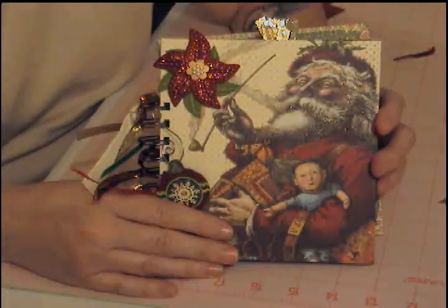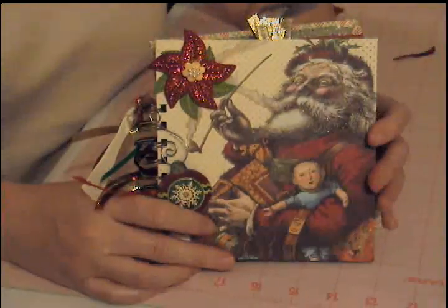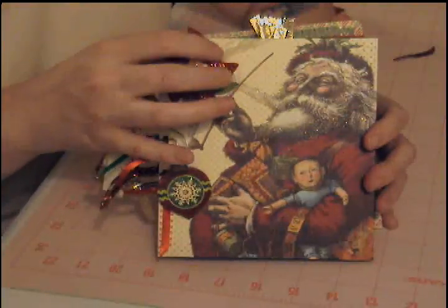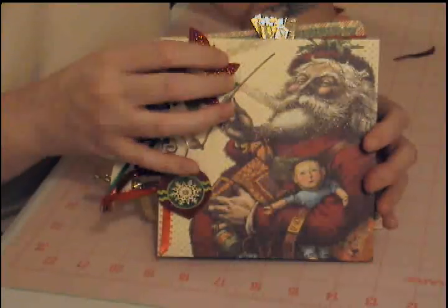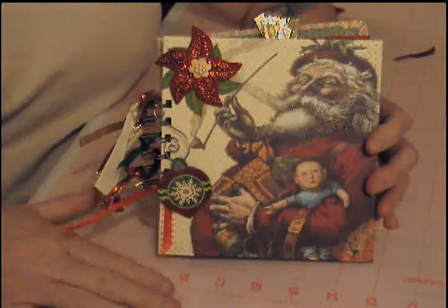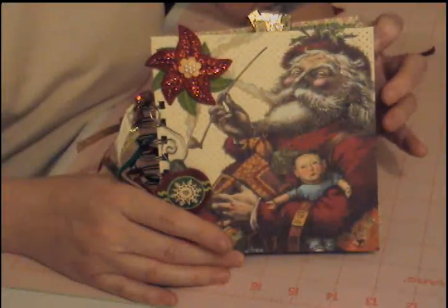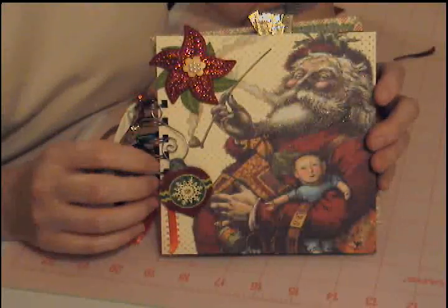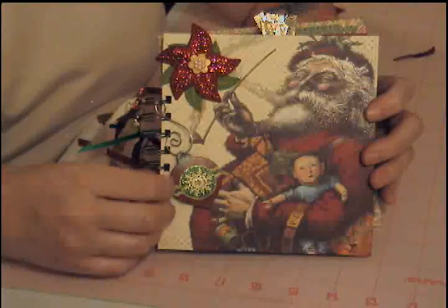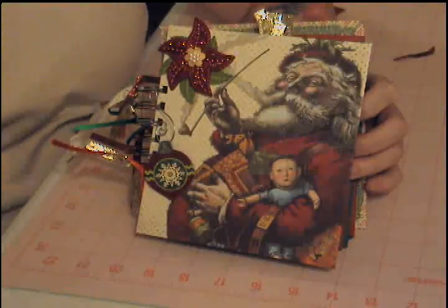The tutorial for this one I got from Jen's Creation Station — I'll put a link down below in the description. She did a very basic album, and this being my first one for Christmas, I wasn't sure what I wanted to do. I liked her design and it used the Bind It All, which I just got, so I want to work with it a little more.